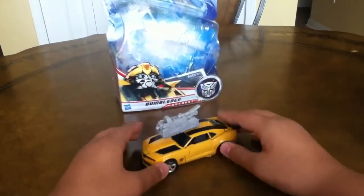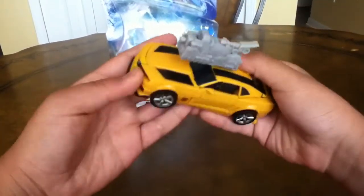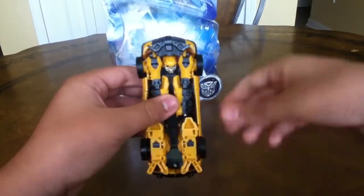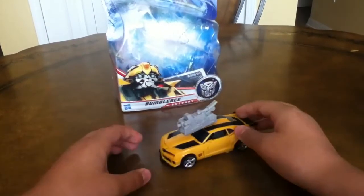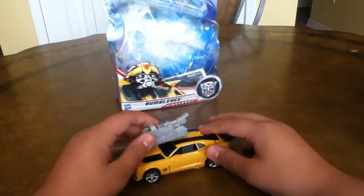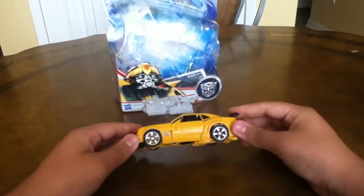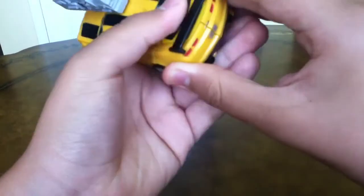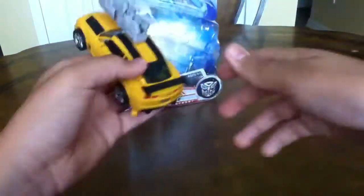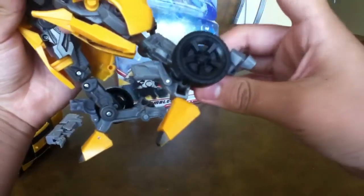There you have it, guys — back in his Camaro. Thanks for watching my part two video for Dark of the Moon Deluxe Bumblebee. I highly recommend you get him. I actually like this dude — he's actually better for little kids. This is the best Bumblebee for little kids, I have to say. The wheels are so nice and shiny. I kind of like these chrome wheels. It kind of bums me that he doesn't have chrome wheels on the leader class.